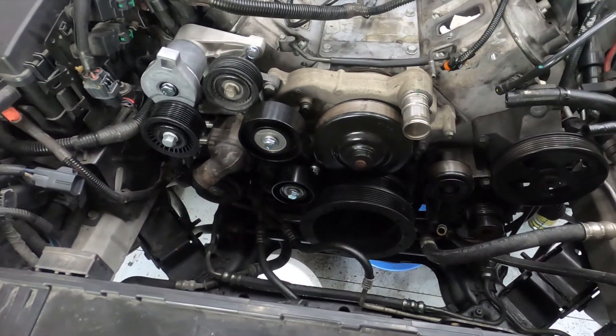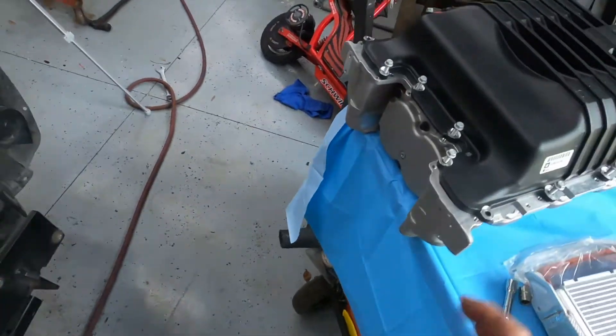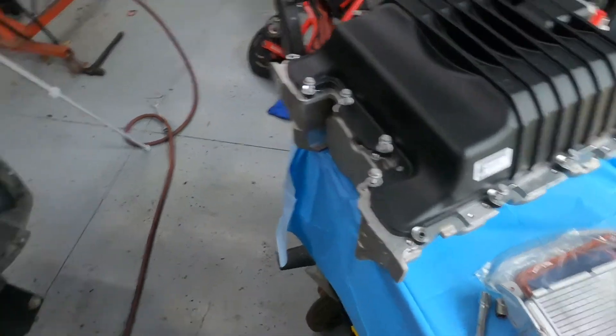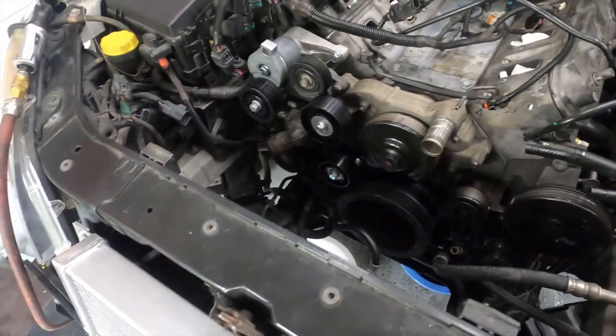Belt drive complete — no belt yet because we don't have the blower on yet. I just wanted to get this part of the puzzle figured out — get all the pulleys and brackets where they needed to go. Thanks for watching, I really appreciate it.